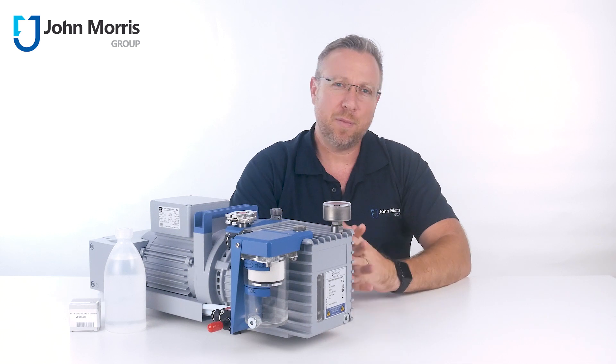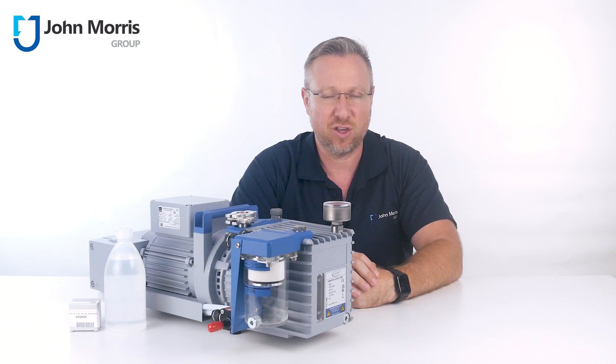Hey, I'm Andre from the John Morris Group and today we're going to explore the RC6 Chemistry Hybrid Vacuum Pump from VacuBrand.